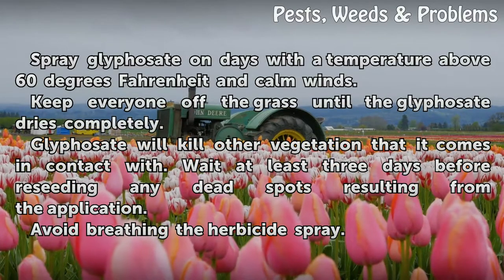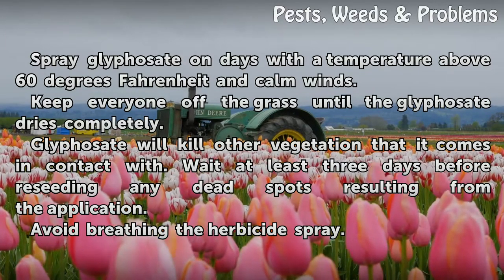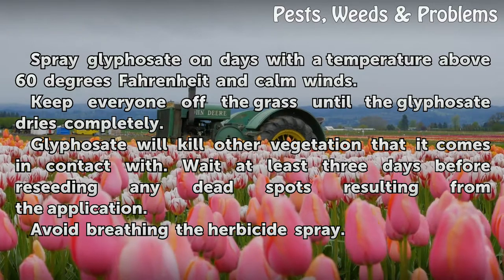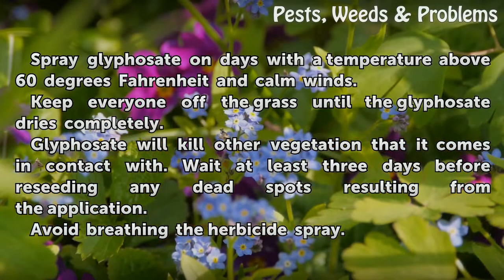Spray glyphosate on days with a temperature above 60 degrees Fahrenheit and calm winds. Keep everyone off the grass until the glyphosate dries completely. Glyphosate will kill other vegetation that it comes in contact with. Wait at least three days before reseeding any dead spots resulting from the application. Avoid breathing the herbicide spray.